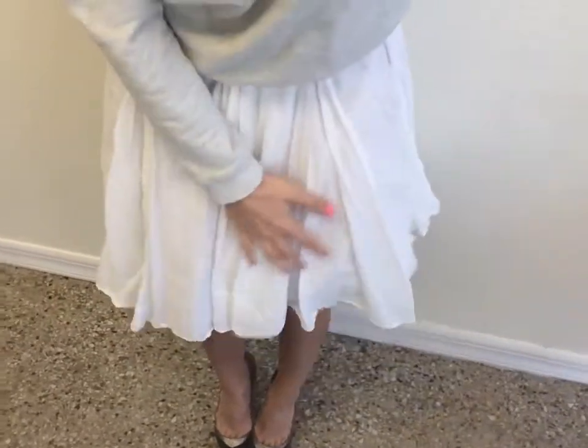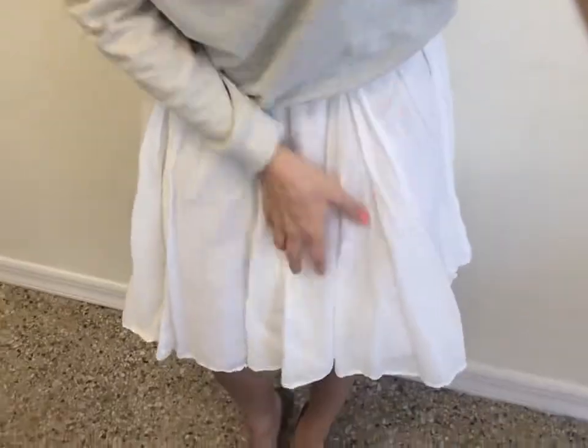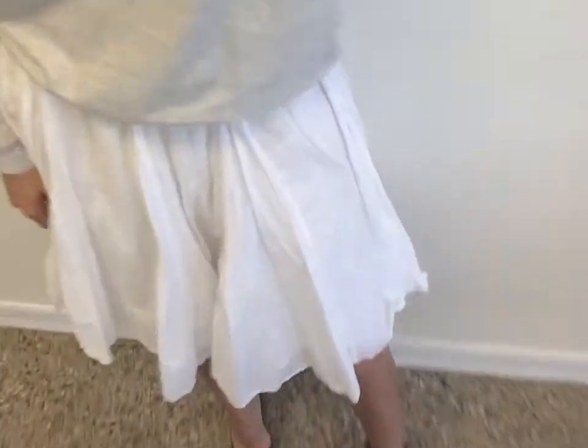So if you have something, even if it's just a plain sweatshirt with no embellishment on it and you want to dress it up, pair it with a little flowy skirt. I did a white skirt because I like the way white complements the gray, but you can do any color skirt. Just make sure it's a very, very flowy one.